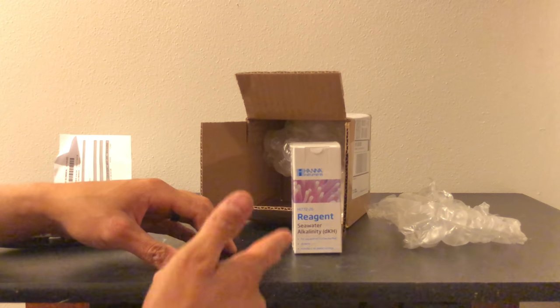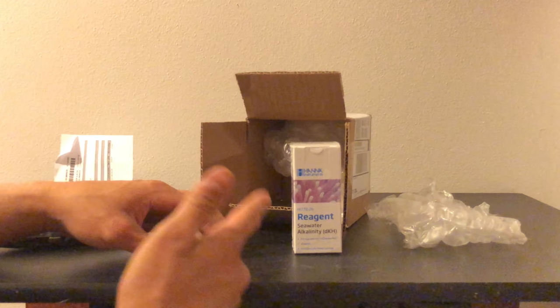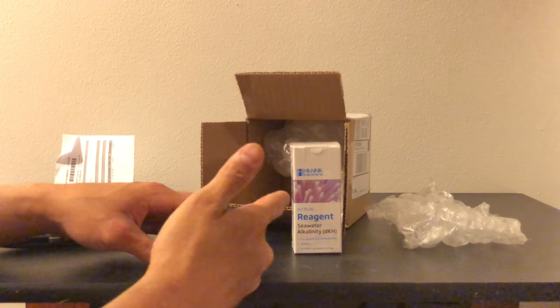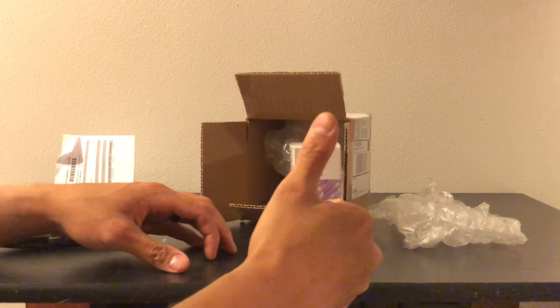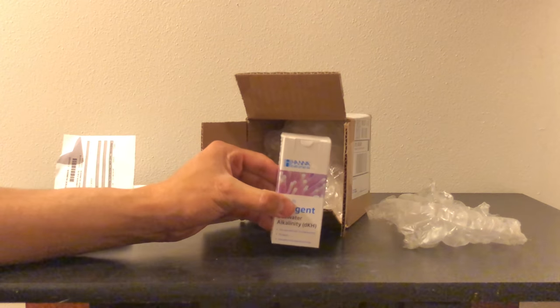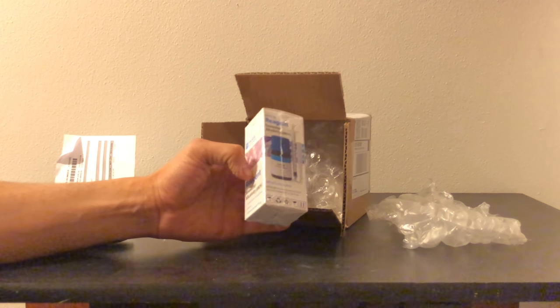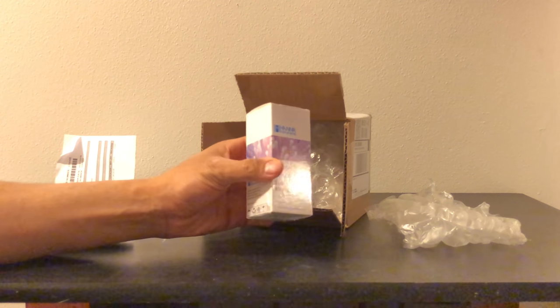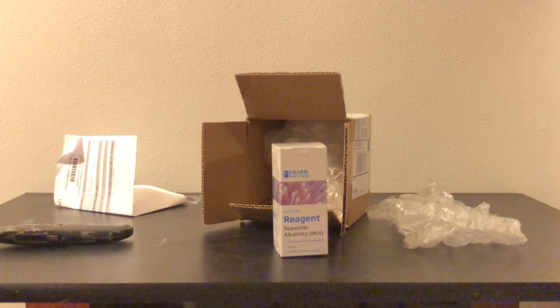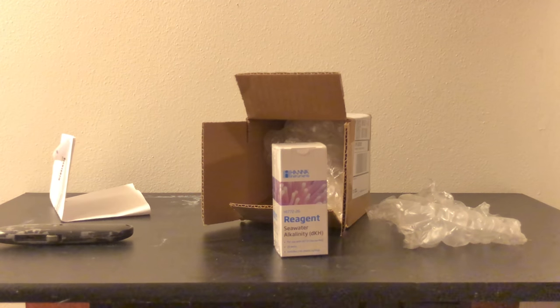This is one of the things that I use every day. I test my tank every day at 5 p.m. I definitely give this a thumbs up twice in a row. I'll show you guys what it kind of looks like and what it should look like. This is the one for salt water, marine water — not fresh water.